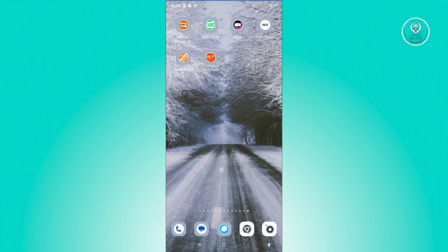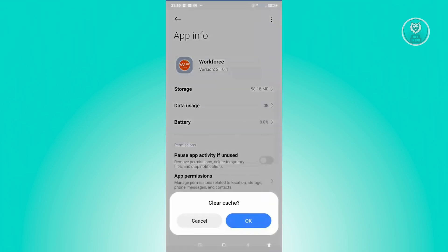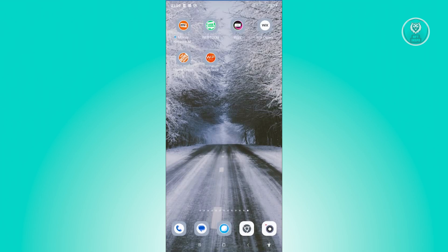Another thing you can do is clear your cache. Your cache is temporary files stored on your mobile device. To clear it, press and hold on Workforce, choose App Info, then choose Clear Data at the bottom right and click on Clear Cache and OK. Once done, open the app and see if that solves the issue.